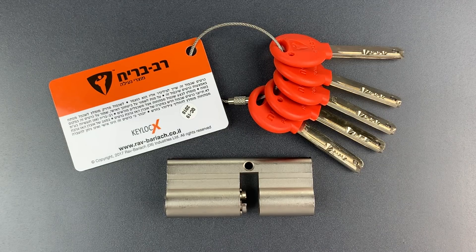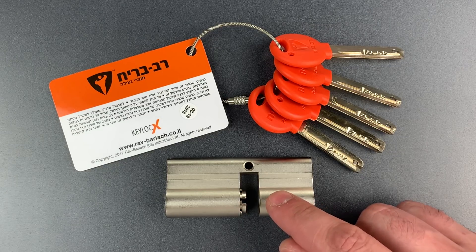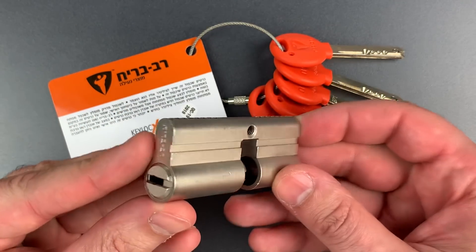This is the Lock Picking Lawyer, and what I have for you today is an interesting lock from Israel. It's a Rav Bariach KeyLocx Euro Profile Cylinder. I've already partially disassembled this so we can take the rest of it apart more quickly after picking.